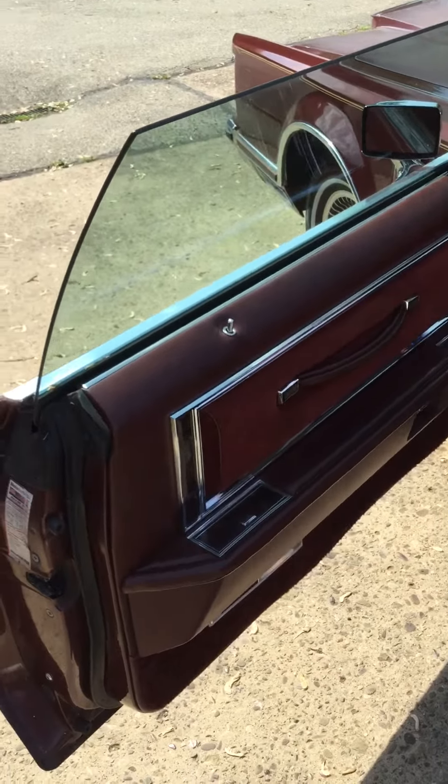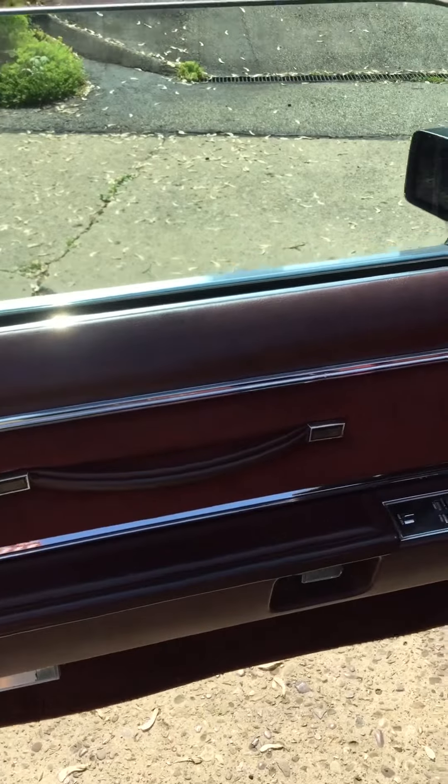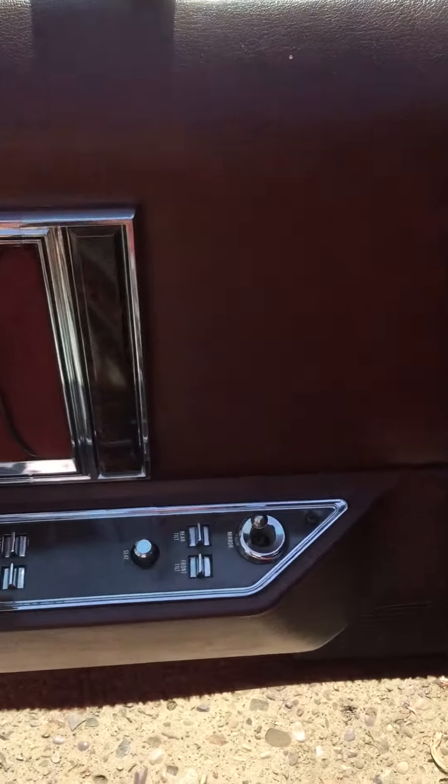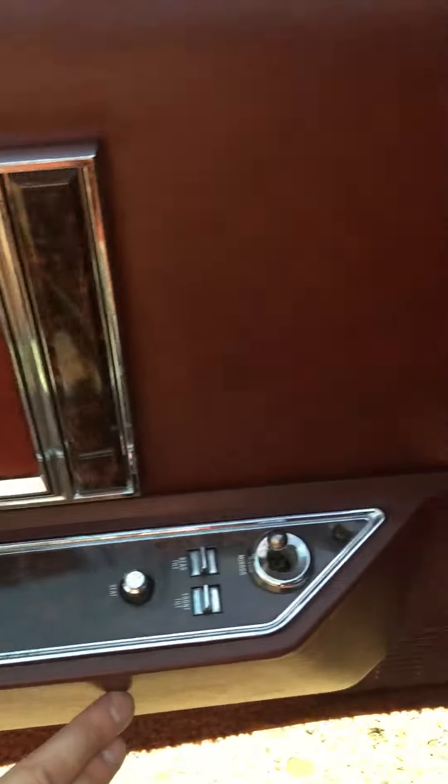Let's show you the interior. The door panels are very nice — they're not all cracked, they're not all mangled. Generally, these all crack in here real bad and below. They're very nice.